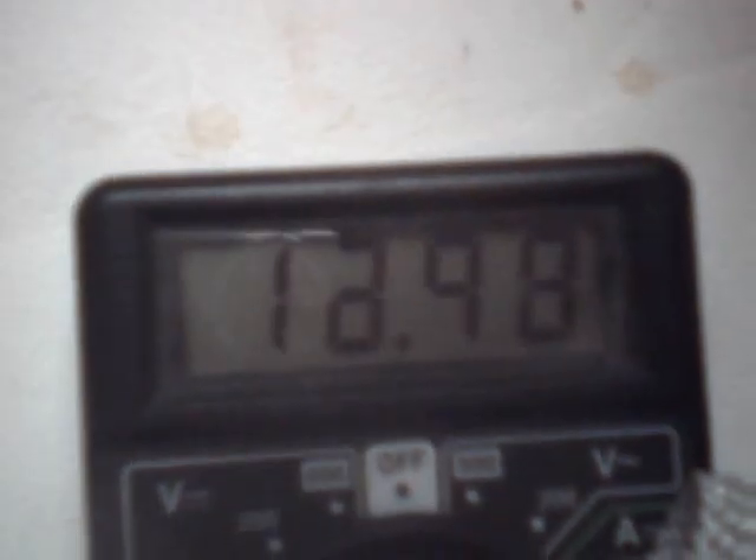And set, go. Over 10 amps, all over 10 amps — 12, 13, 14 amps. Yeah, it's a pulse.